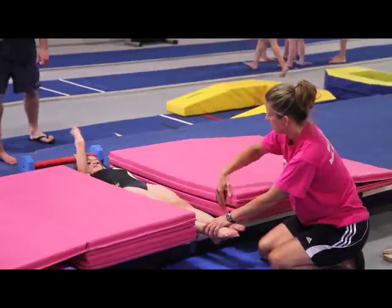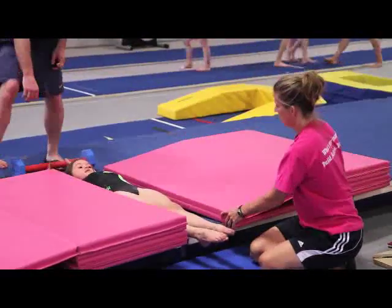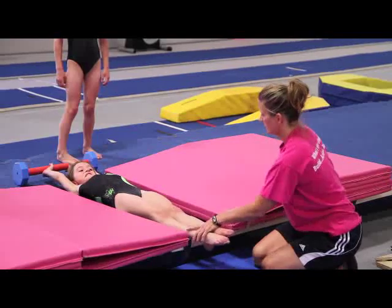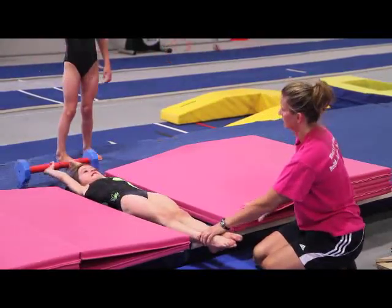A rubber coating covers the bar, providing a good grip and making it a safer training aid. The Forster Bar is a must for your bar training area — a great part of a circuit station.